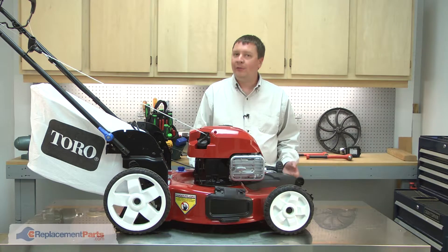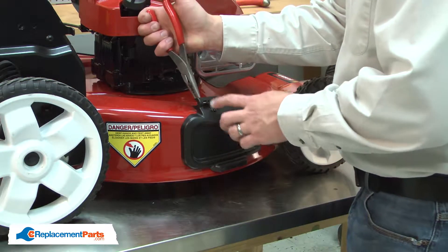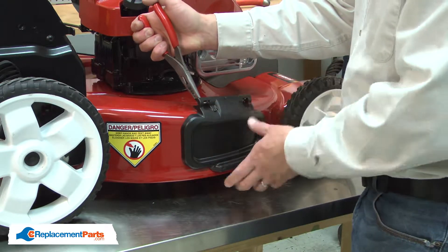I'll begin by removing the hinge pin from the side deflector. I'll use a pair of needle nose pliers to slide the hinge pin away from the spring and bracket.